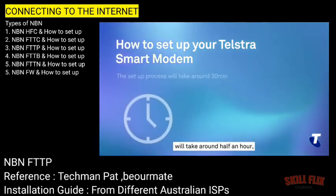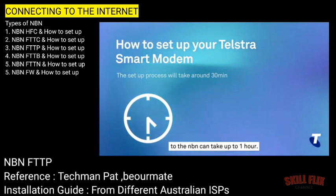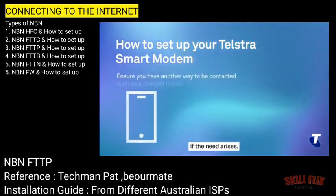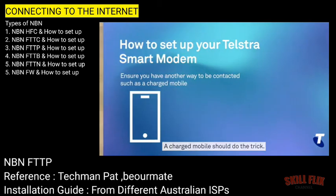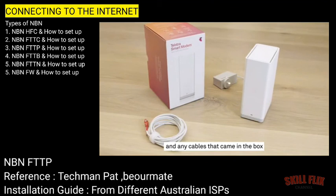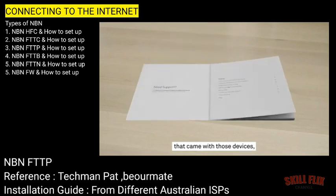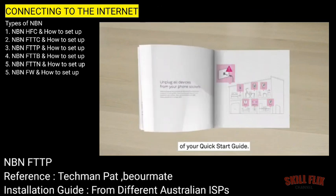This setup process itself will take around half an hour, and the transitioning of your fixed services to the NBN can take up to an hour, so it's a good idea to make sure you have another way to contact or be contacted if the need arises. A charged mobile should do the trick. Before we get started, have your Telstra smart modem and any cables that came in the box ready to go. Be sure to take the time to read any information that came with those devices, especially the incompatible devices section of your quick start guide.